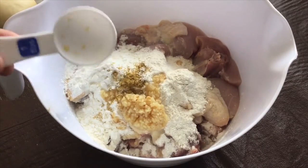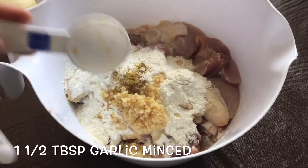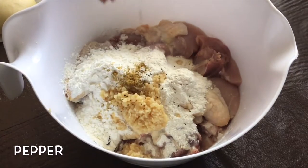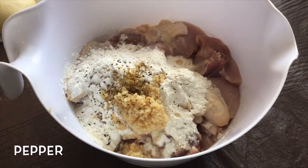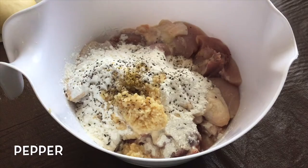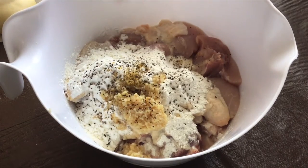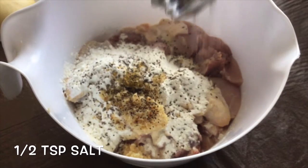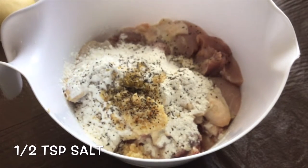Then let's add garlic, 1.5 tablespoon. And then black pepper, and 1.5 teaspoon salt to taste.